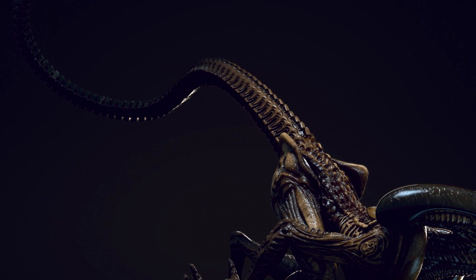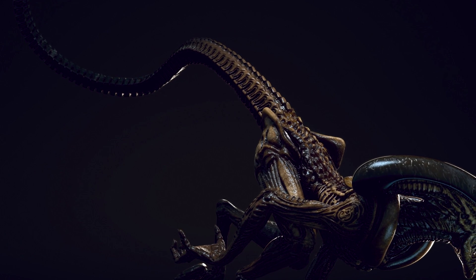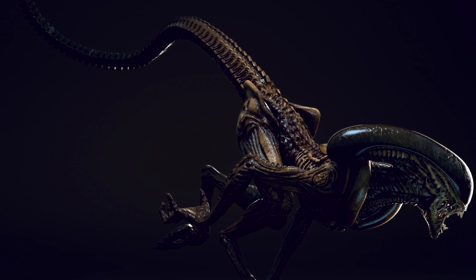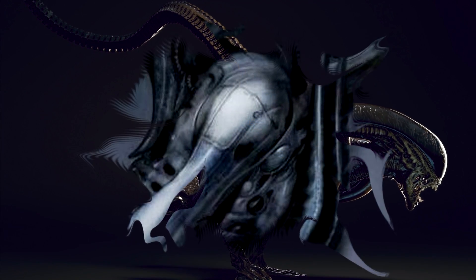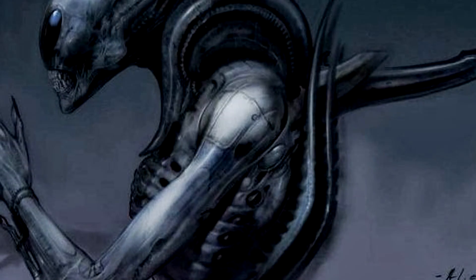That said, there is one variant out there — a piece of unused concept art from Prometheus — that upon seeing it has stuck with me like no other Xenomorph since the first time I saw Big Chap in Alien. Today, let's take a closer look at what could have been, and what I would love to see appear in some future Alien franchise film: one of my favorite Xenomorph concepts, the Ultramorph.